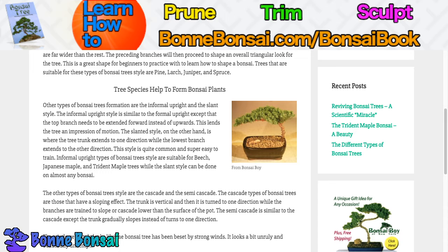The other types of bonsai tree styles are the cascade and the semi-cascade. The cascade style features a sloping effect where the trunk is vertical and then turns to one direction, with the branches trained to slope or cascade lower than the surface of the pot. The semi-cascade is similar to the cascade except the trunk gradually slopes instead of turning in just one direction.